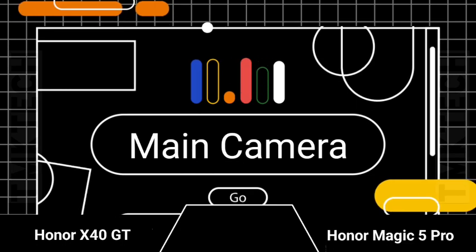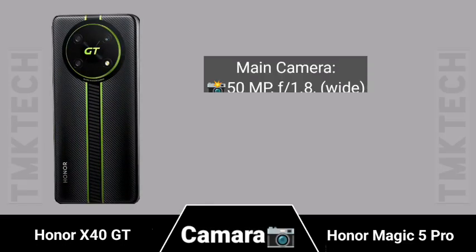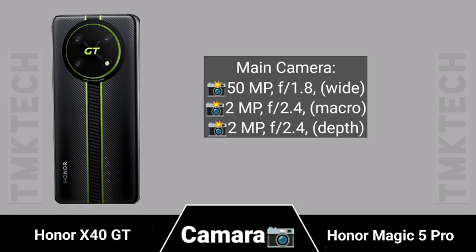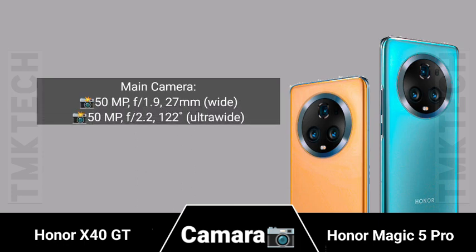Main camera setup for the first smartphone, the Honor X40 GT, followed by the main camera setup for the second smartphone, the Honor Magic 5 Pro.